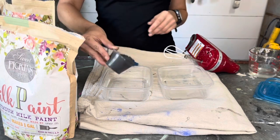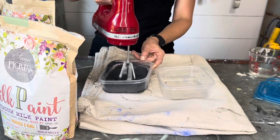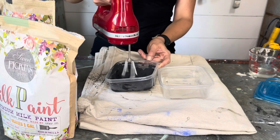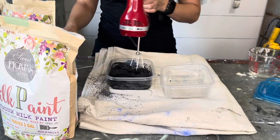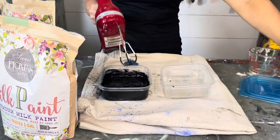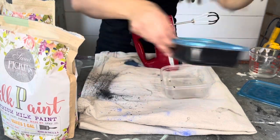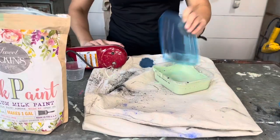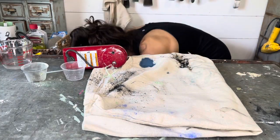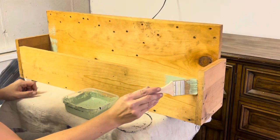I'm using a blender here to help mix — you can also use a whisk or a fork if you need to. I always put my nice warm water in first and then my powder. I am not using any extra bond today since I am painting old raw wood; the milk paint should stick just fine. But if it's your first time using milk paint or you're placing your first order, I do recommend you order at least a sample size of the bond so you have it on hand if you need it.